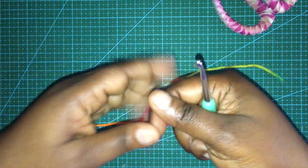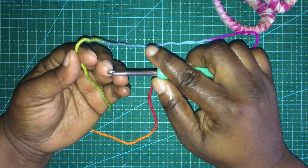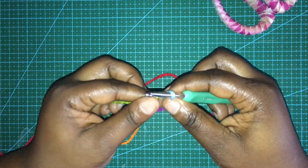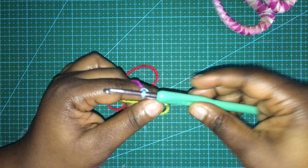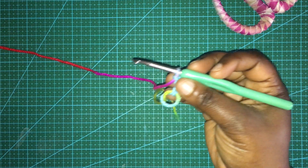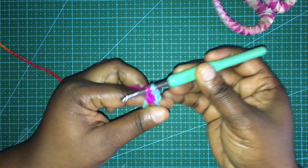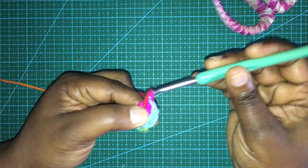I will be starting off this granny square with a magic circle. Some people like to chain four and slip stitch to make the circle - whatever you're more comfortable with. With me it is the magic circle, and then I chain three. I won't go into the whole process of how to do a magic circle; this video is basically for someone who already knows how to crochet. I chain three, and that's considered a double crochet, and then I do two more double crochets in the circle to make a total of three.